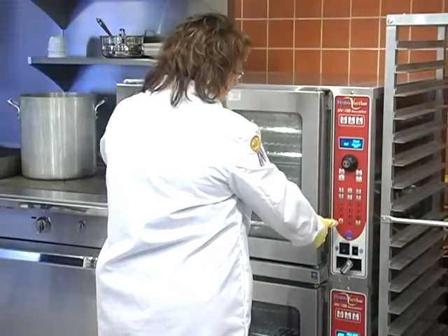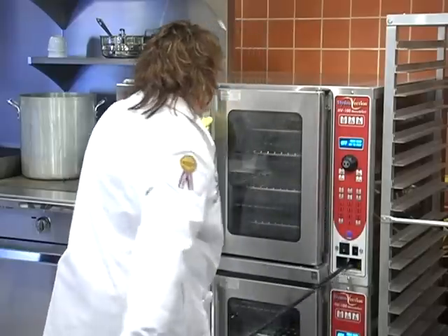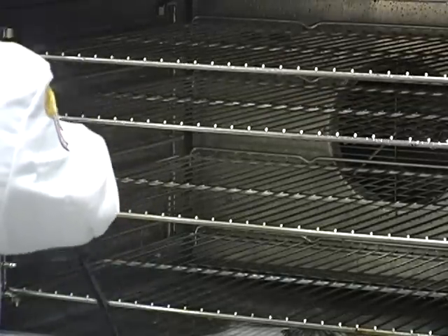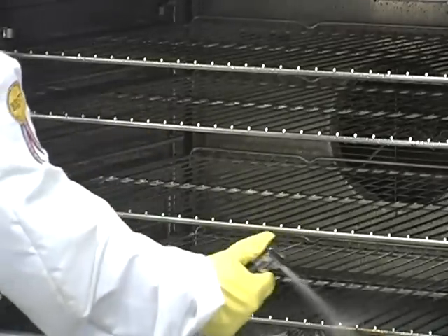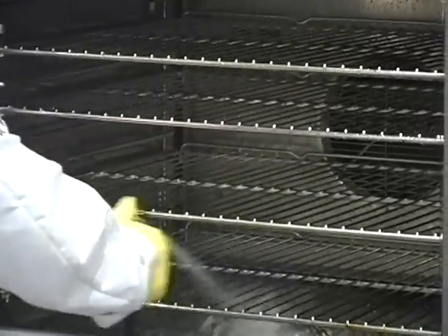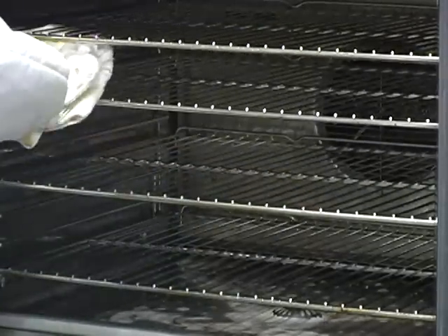Our 20 minutes is done and we're going to turn the power off of the oven. We'll pull out the spray hose and open the door. Rinse the interior of the oven, getting all of the agent off from the stainless interior. It will all flow down into the drain here.